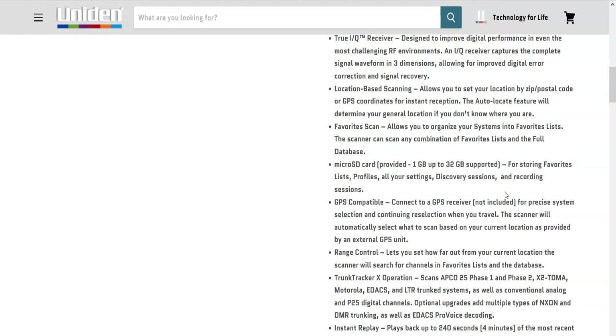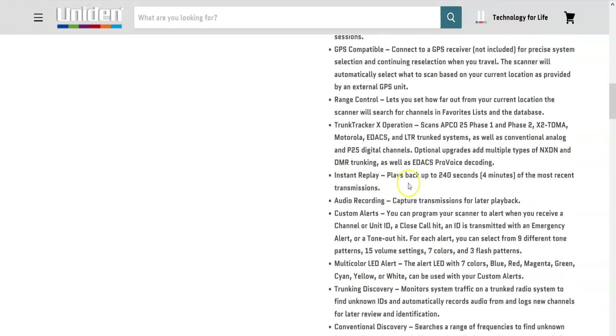All your settings and audio recordings get stored on the SD card. You can set up individual profiles accessed by holding the zero through nine keys on startup — for example, holding five might load up everything for police in a specific zip code. Trunk Tracker X operation scans APCO 25 Phase 1 and Phase 2, X2 TDMA, Motorola, EDACS, and LTR trunk systems, as well as conventional analog and P25 digital channels. Optional upgrades add NXDN and DMR trunking, EDACS Pro Voice decoding, and there's also instant replay of up to four minutes of recent transmissions.